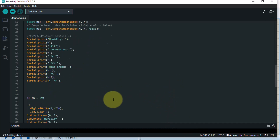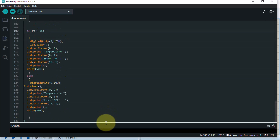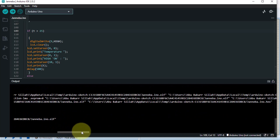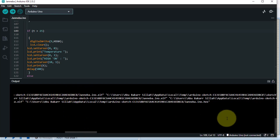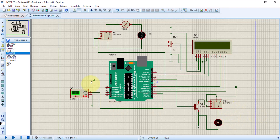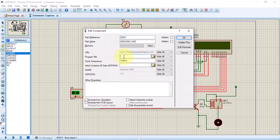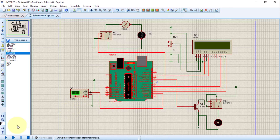Now, to upload the code: expand this area, go a little further and you will see a 'call from C to hex' — a dot hex file. Highlight that particular area, copy that directory path, then go to your Proteus 8. Here is our Proteus 8 with our circuit. Click on it, and where it says 'Program File', click inside and paste what you copied. Click OK and now let us run this circuit.